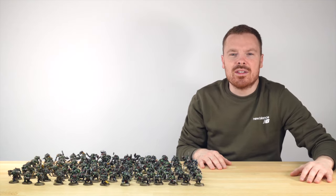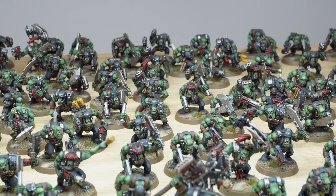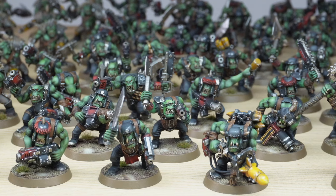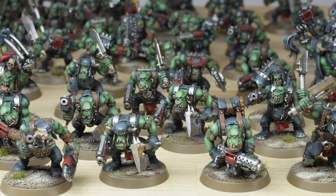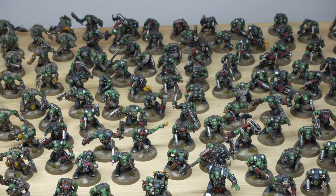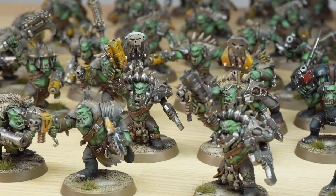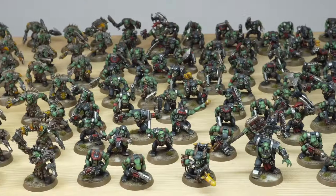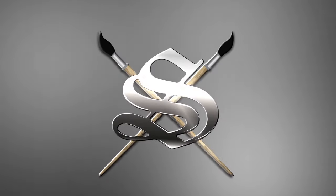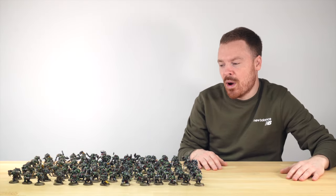We painted 120 Ork Boyz. You don't collect Orks without collecting a lot of Boyz, and our client has elected to have a whole host of them painted for their collection. It's really great to see such a large amount of miniatures painted to a super consistent and great standard. This army has been painted by Ben, one of the artists here at Siege from our Warrior Workshop team, and comprises of 90 Ork Boyz and 30 Beast Snagga Boyz. We've got a great selection of models in there, including some Nobs to lead this great Waaagh! So let's jump in and have a look at this vast swathe of Ork Boyz.